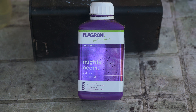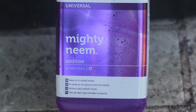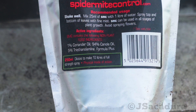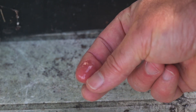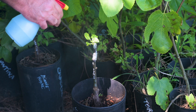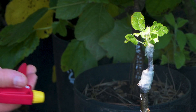You can also use neem oil and other kinds of organic insecticides. These are usually oil-based, and most insects are susceptible to oils, so some products used for other insects can also work on aphids. All these solutions can be mixed with water and sprayed on the affected plants. Be sure to spray the underside of the leaves where the aphids are.